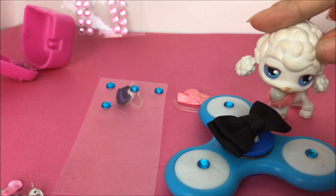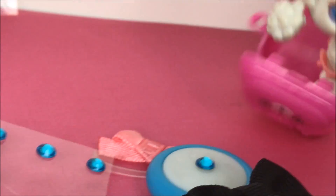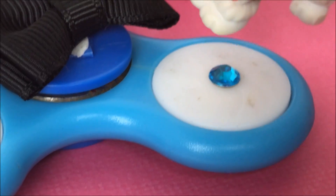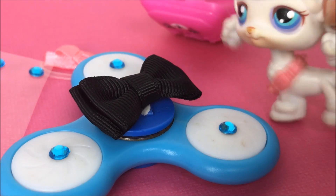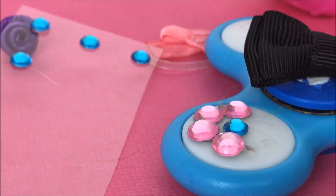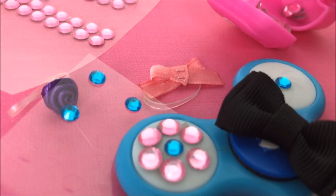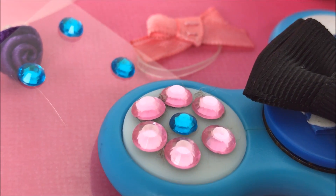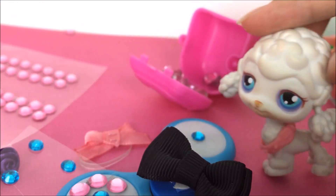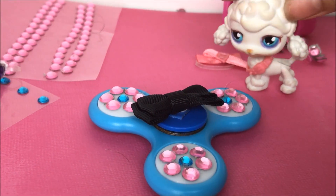Still in the rhinestone phase, but this time we're gonna use the pink ones. Let me explain what I'm gonna do — I'm going to create a flower shape. Since I put the blue rhinestone in the middle, I'm going to put about four or five pink ones around the blue one to create a flower shape. I ended up putting six pink rhinestones instead of four or five — I think that looks the best and most flowery. Repeat the steps with the other two arms. Look at those beautiful flowers — it's starting to look more and more like me!